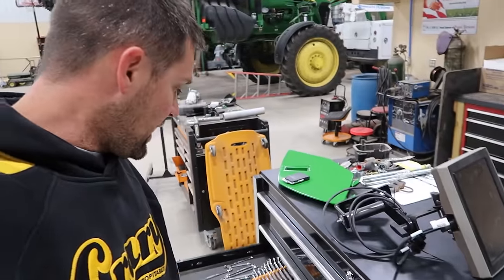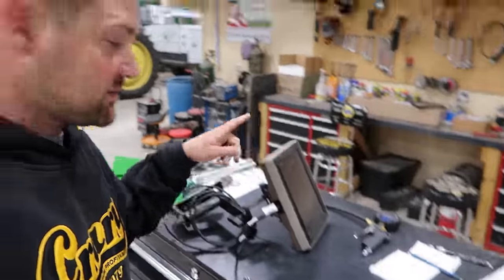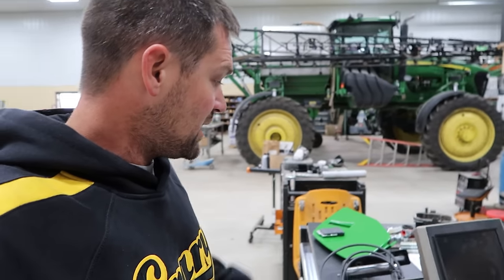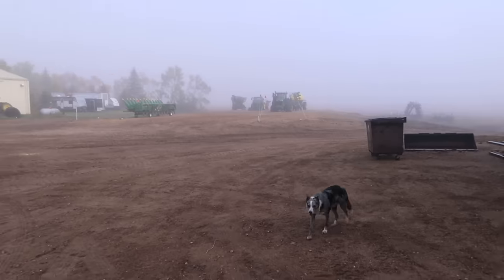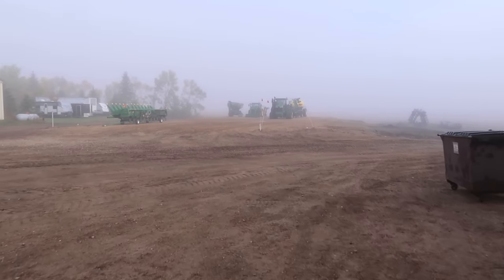One of the first things I'm going to pick away at this morning before anybody else is here is mounting this extra screen, second screen, into the strip tiller. The strip tiller is hiding way back there in the new shed, as you can see. We've got the doors wide open on the new shed right now.